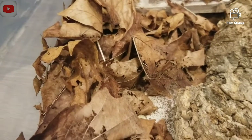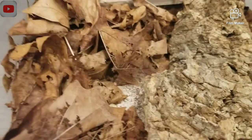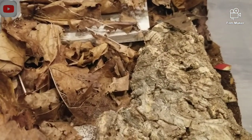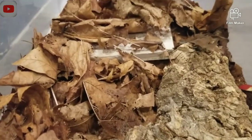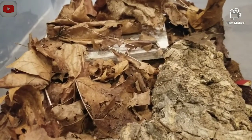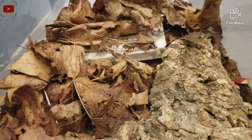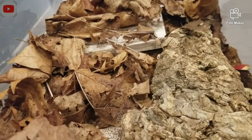Another thing for substrate is leaf litter. Leaf litter is crucial for isopods. I have leaf litter all over my bin. What I do to get my leaf litter is I go into my backyard, collect a bunch of dry leaves, and then I microwave them for about five minutes and then put them in. That basically kills off all the pests, because you can get mites and stuff from outside, and it can kill off your colony.